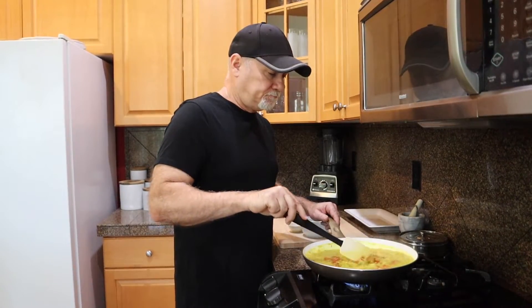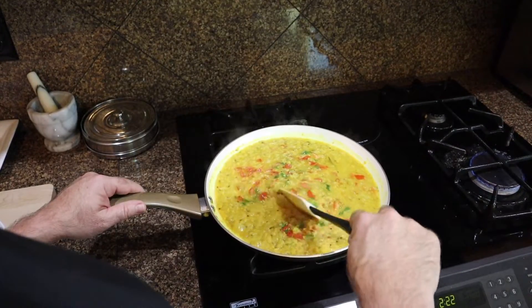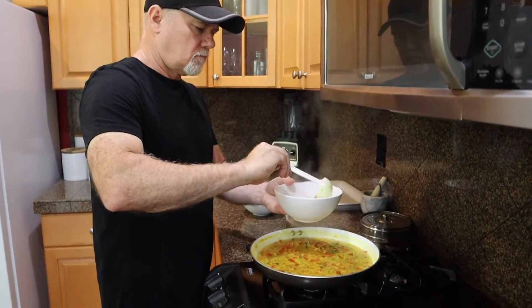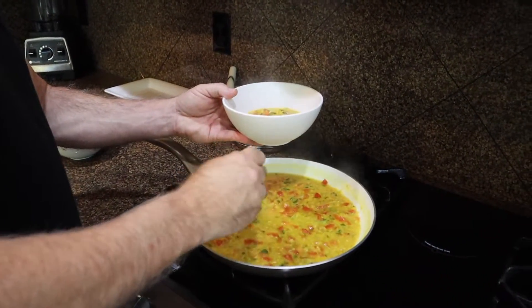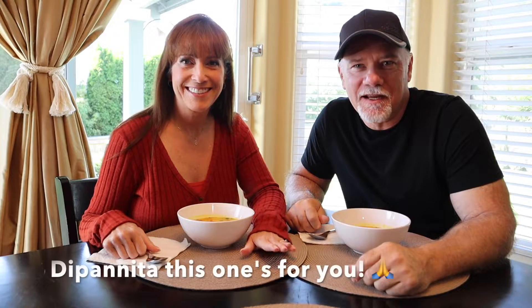It's really looking good. Well, Dipanita, does this look like a West Bengali dish? Got it off the internet — you know it's got to be true. We'll put it to the test and see how it tastes. This is our first time trying it.